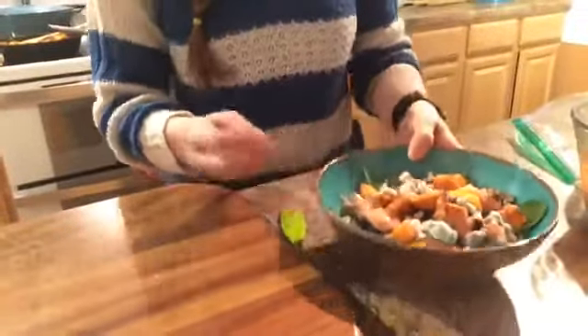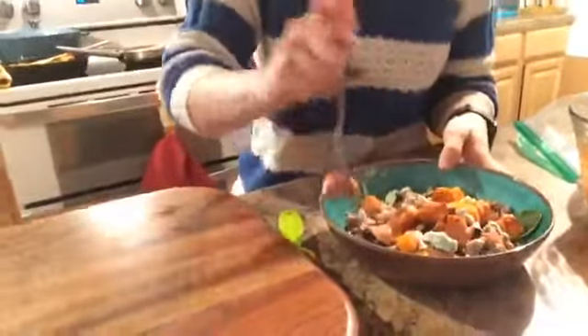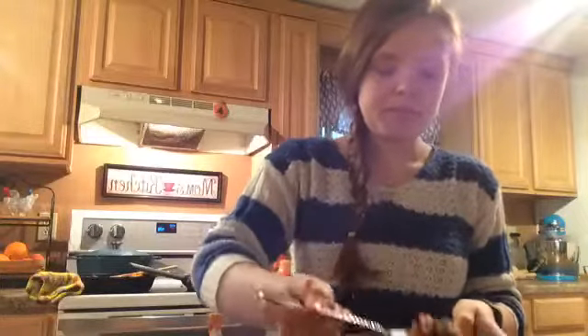It looks so yummy — I can't wait to try it. It's one of our favorites and it's so delicious. Let's try this... it's so good! I love it, it's delicious. I'm so glad you all joined us, and I hope you'll join us again. If you have any suggestions or questions, leave them in the comments below. I hope you'll try this yummy dish. Bye!